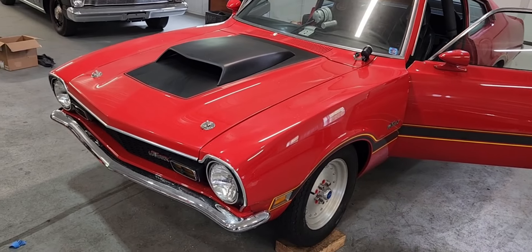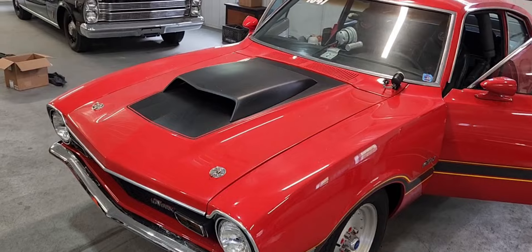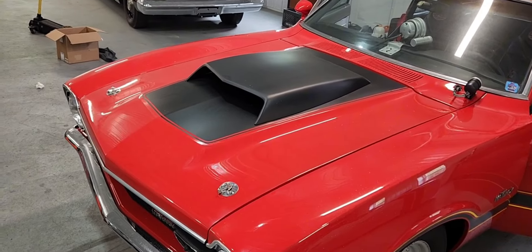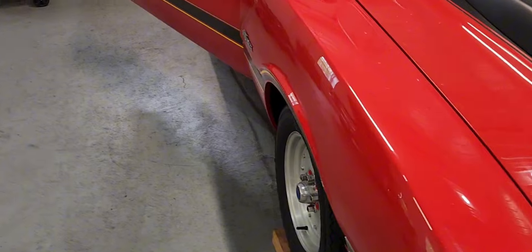Beaver Springs on Saturday. Yeah, I think I'm just going to go for a day, take this home and clean it up nice. It's going to look nice. Yeah, she looks great.